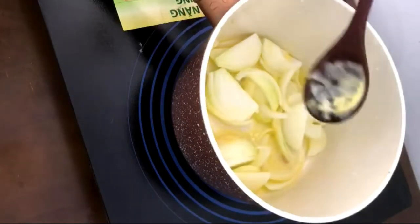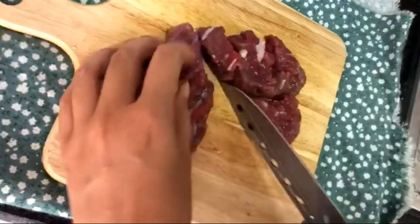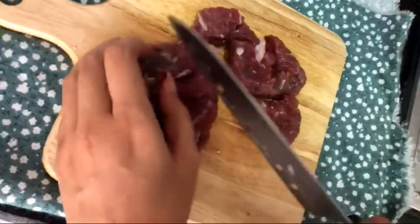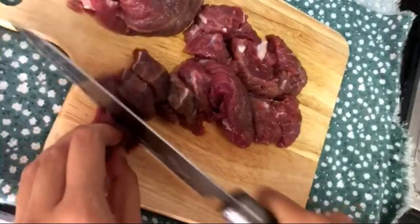Into the pot I'm gonna add in some butter, or you can also use margarine, and add in the white onions. Everything is on low heat so it's gonna take a while to brown. In the meantime I'm gonna go ahead and continue to prep my beef.